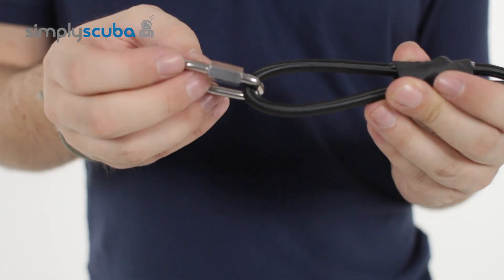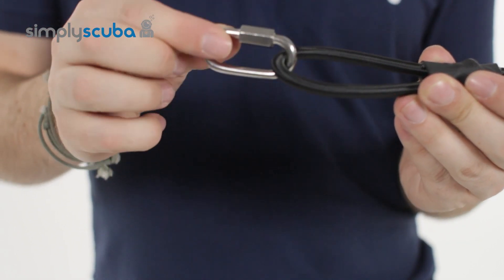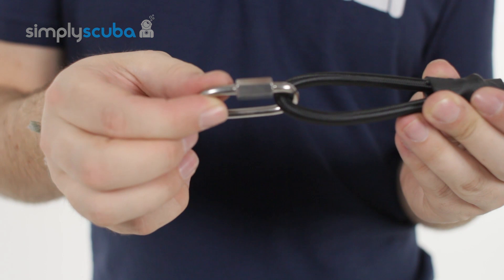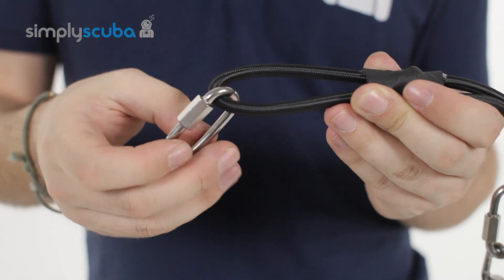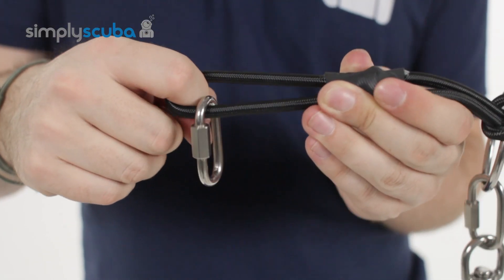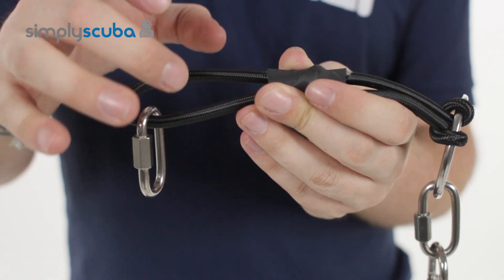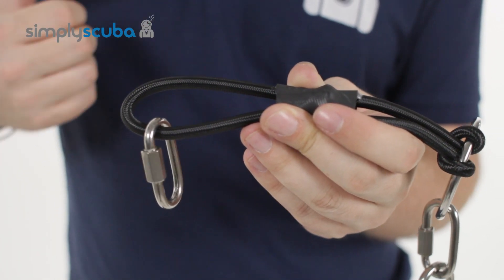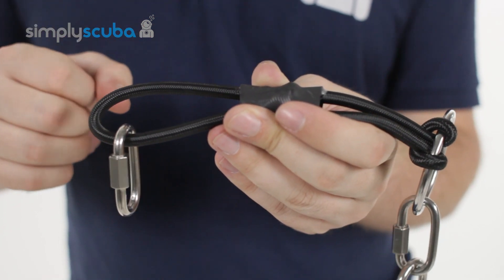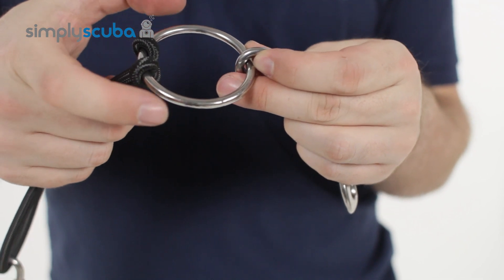At the top of the ring bungee you've got an adjustable quick link. This attaches to your BCD around behind your shoulder blades — this is where the bungee system starts. That then has a loop of this strong bungee system, which gives you a bit of elastic. This is where the tension comes from to pull that cylinder valve up under your arm, keep it nice and streamlined. On the other end of the bungee, it's looped onto the ring.